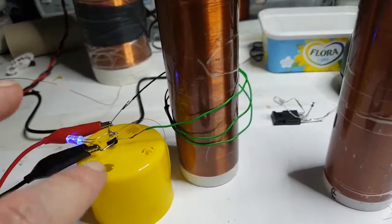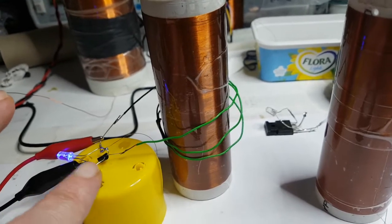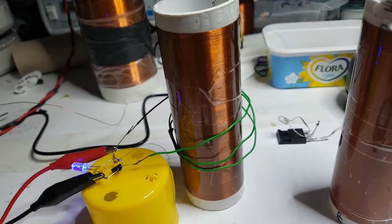So we've got a little oscillating circuit — a little 2N2222, a 22K resistor and an LED — and it works.